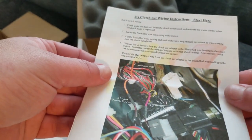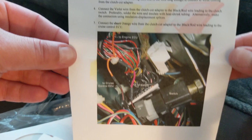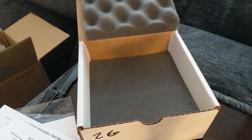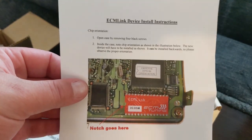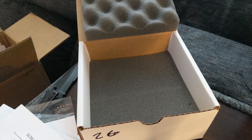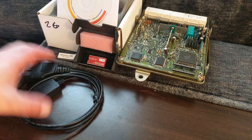This is 2G clutch cut wiring instructions, and here is our reference for the chip installation. We popped the other one out already, and that beautiful little red gem - the V3 flash module - is going to be sitting in this box. Let me go grab the ECU and we'll start putting all this stuff together.